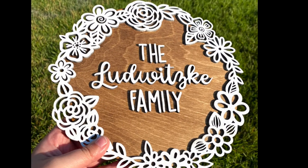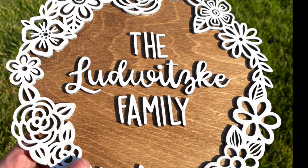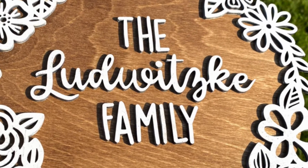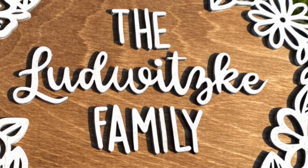Thank you for following along on this project with me. If you have any questions about the Glowforge or ideas for what you want to see next, leave a comment and I'll make it happen. Don't forget to like and subscribe. Thanks for watching!